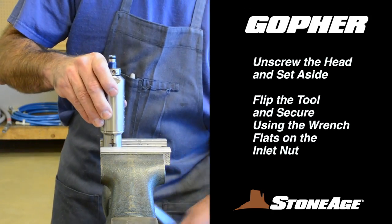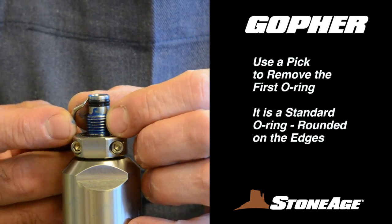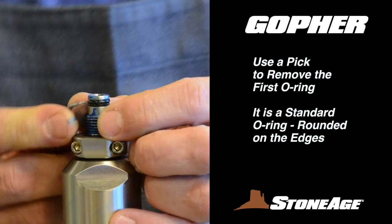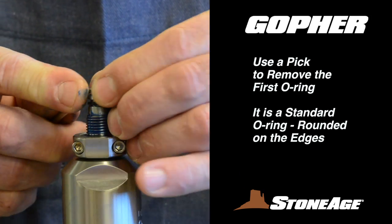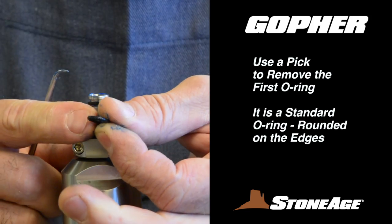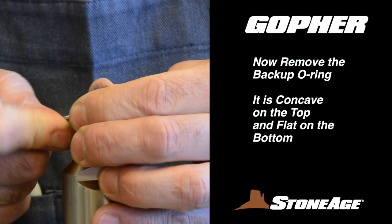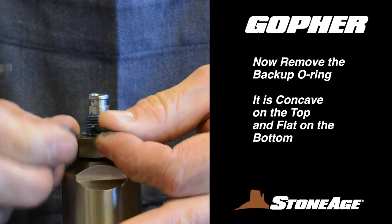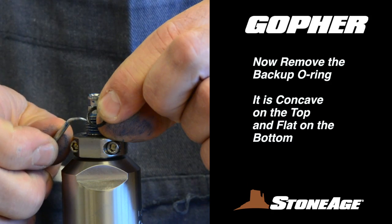Flip the tool and secure it in the vise using the flats on the inlet nut. With a pick, remove the first O-ring from the tip of the shaft. It is a standard O-ring, rounded on the edges, and always sits on top. The second O-ring is a back-up with a flat edge on one side and concave on the other for receiving the standard one on top. We'll review this again when reassembling.